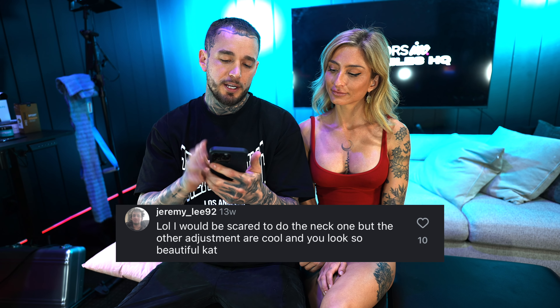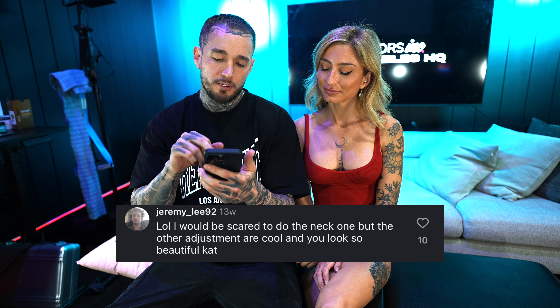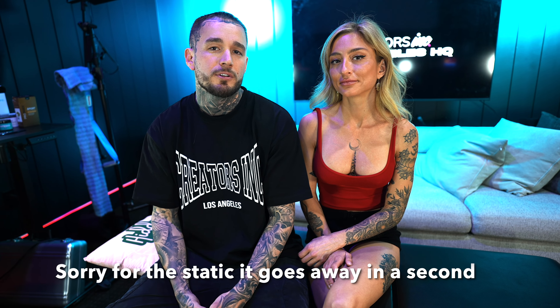We're going to go through some comments from her last video. Somebody said, 'I would be scared to do the neck one but the other adjustments are cool and you look so beautiful.' Were you scared with the neck adjustments? No, I felt really good. Catherine's like a veteran of chiropractic — she does chiropractic every two weeks. Yeah, I love it.